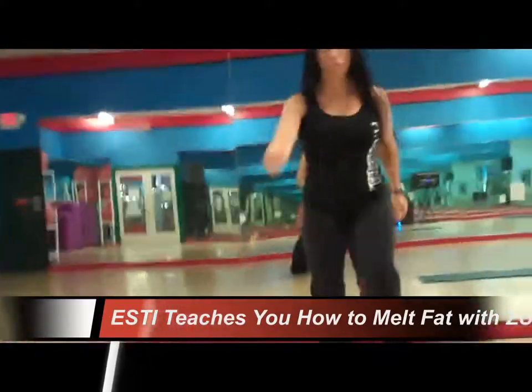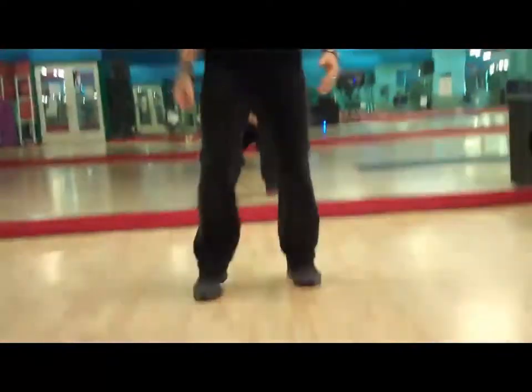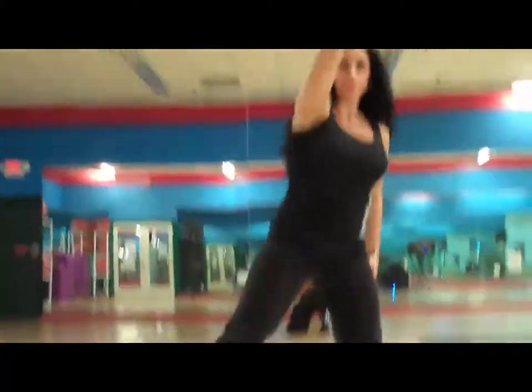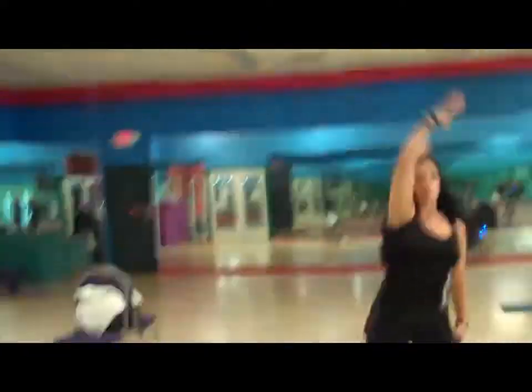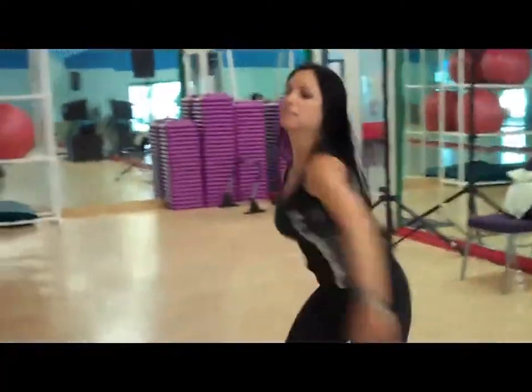Alright, do you want to start? Let's go. Walk in place. Left leg back. Good. One, two, three — walking forward. Yeah.